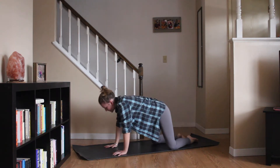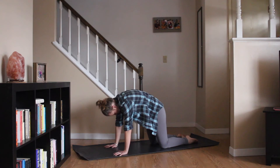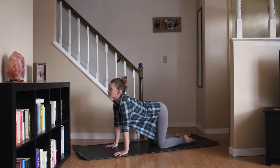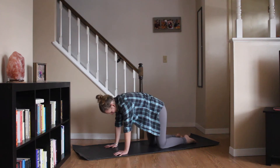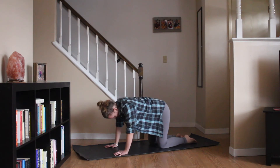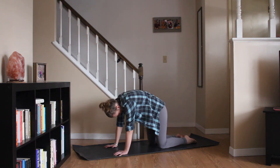Pressing up onto all fours, taking a big inhale, arching your back. Exhale round. Twice more just like that. Inhale, exhale. One more time, inhale. Exhale round.